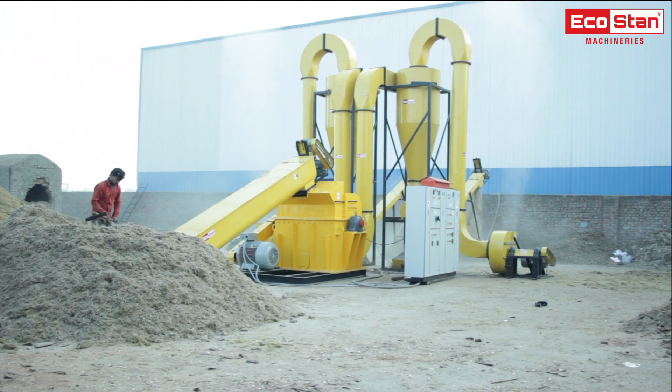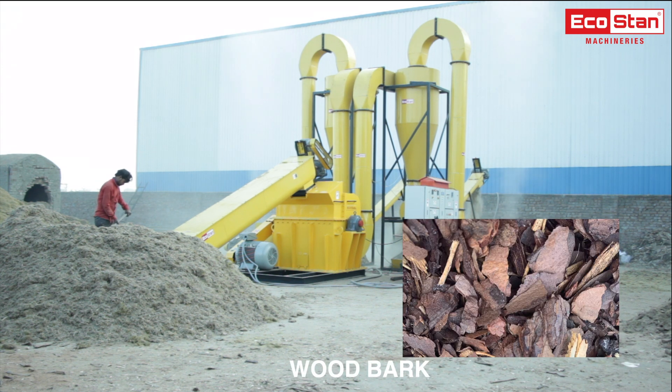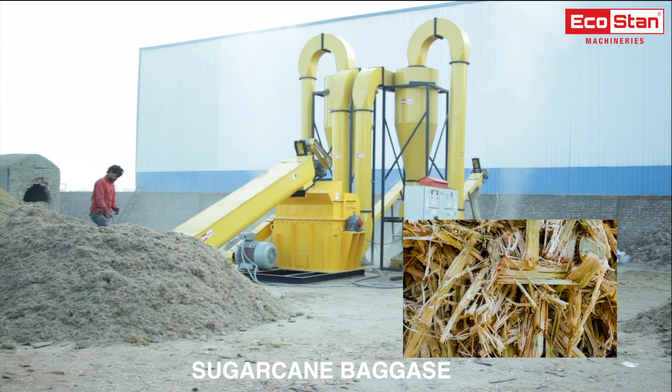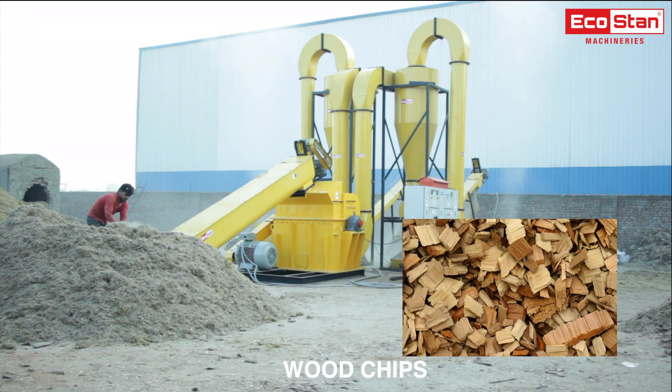EcoStan hammer mill can crush any type of agricultural or forest waste such as wood barks, coconut waste, ground nut shell waste, sugar cane bagasse, wood chips, etc.